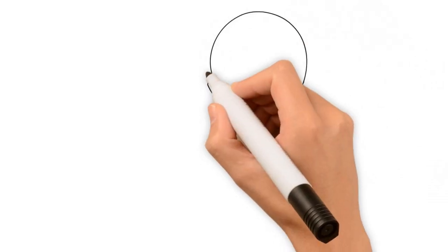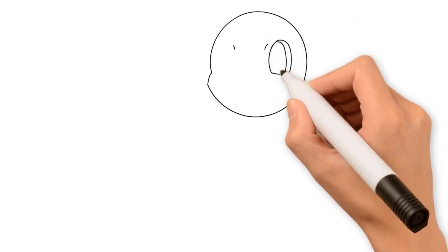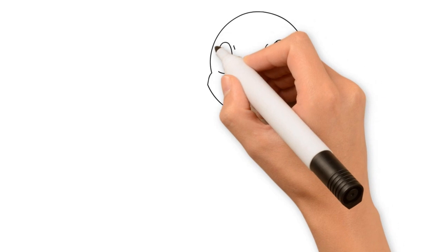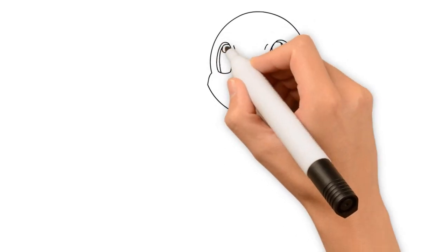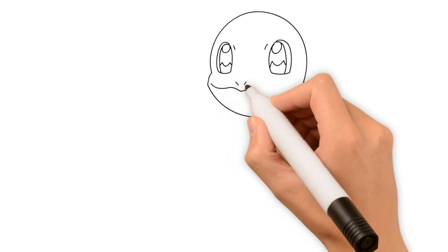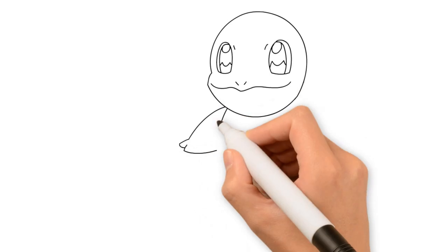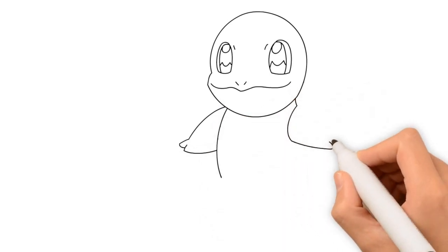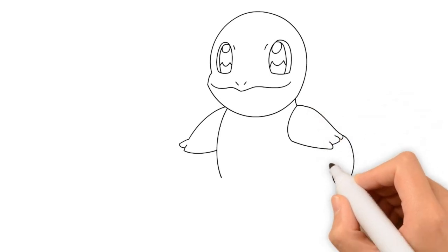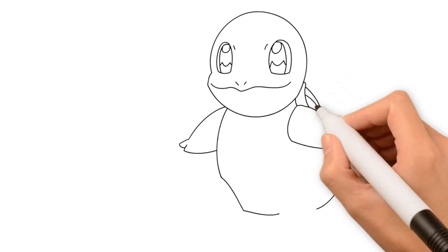Welcome to Easy Drawing! Let's draw! Hmm, who is it? Who may be this time? It's a Pokemon!